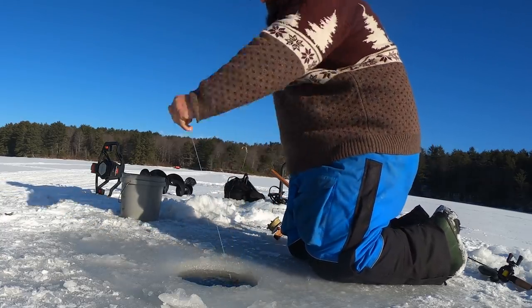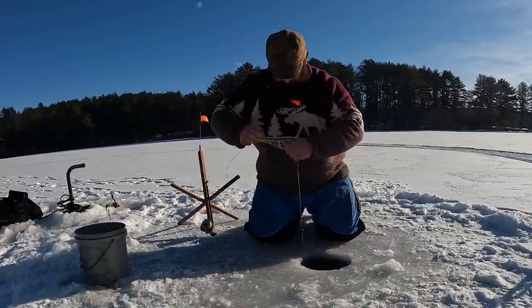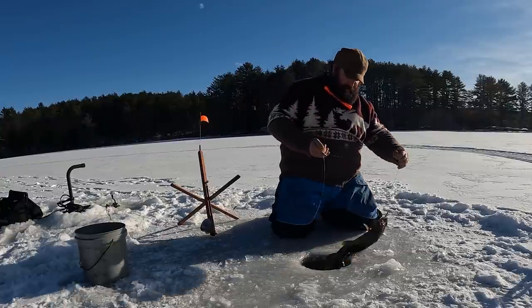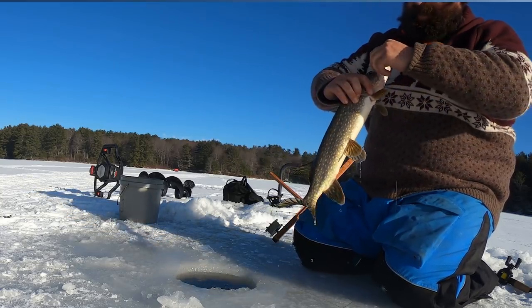He's real small — hammer handle. Those are not the ones you want eating your big bait. I think I'll be able to save that shiner.